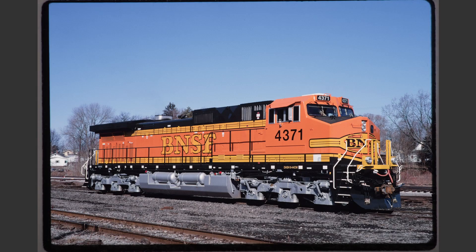BNSF 4371 is an example of a very nice roster shot even though it looks a bit harsh in this view. We notice that we don't have any problems with margins. There's ever so slightly a right tilt but it's not enough to worry about. As a bonus, the locomotive is not front coupled or rear coupled and it's exceptionally clean having just been delivered from the factory. The colors aren't quite right due to the way this image was digitized.